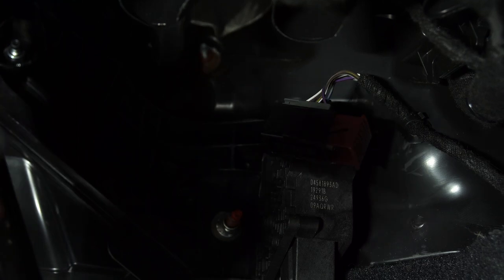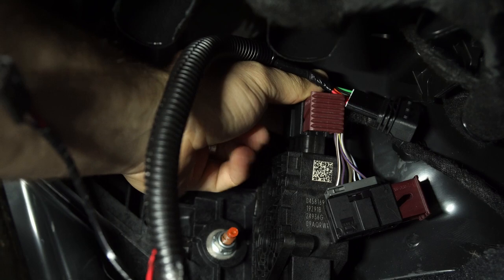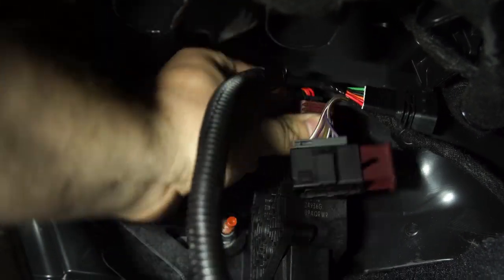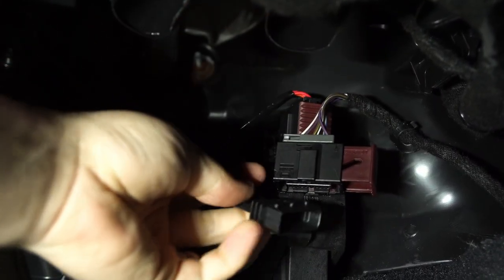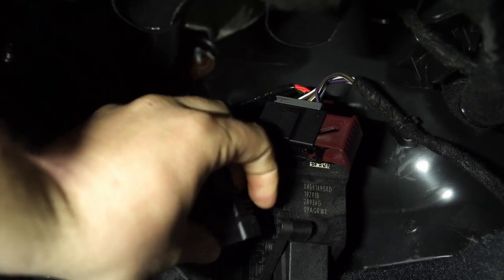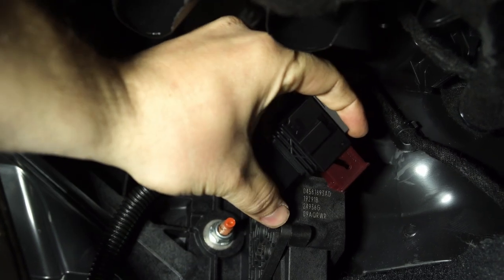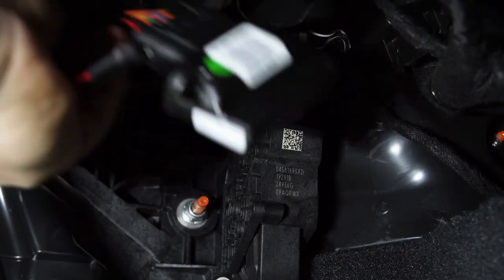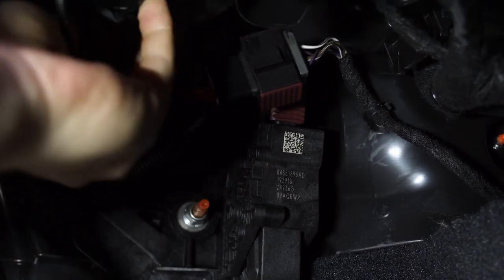With the Bully Dog thruster connector, take the one that is the exact same looking as the factory, plug it up into that location, and it'll clip down — you'll feel the click in. To bypass it, plug this into the factory connector and you'll feel a click. Then just zip tie this up right above your dash panel; there are included zip ties so you can go ahead and do that.